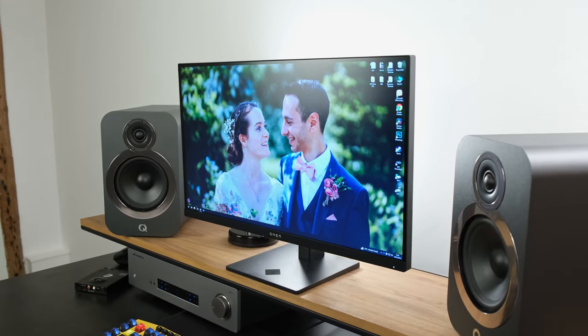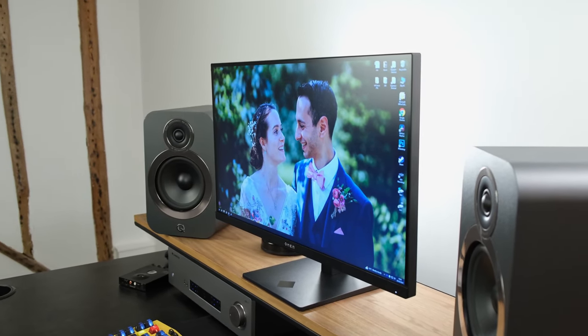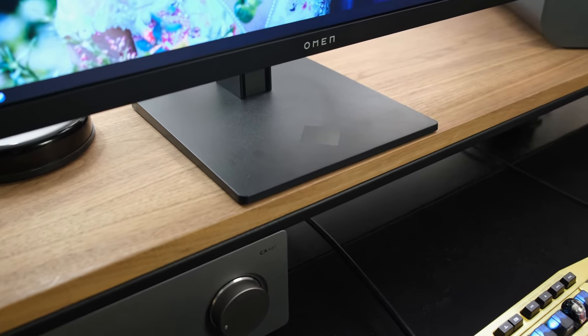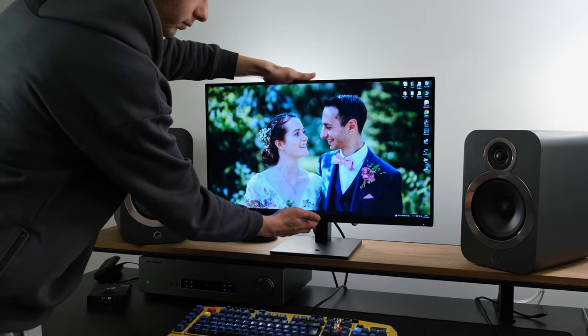Moving swiftly on to build quality: the monitor has a three-side borderless design with a relatively thin bottom bezel. It has an all-black finish, and I quite like the square-shaped stand, which is also very sturdy. It provides height, tilt, and pivot adjustments.